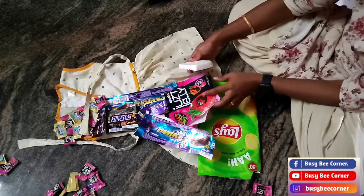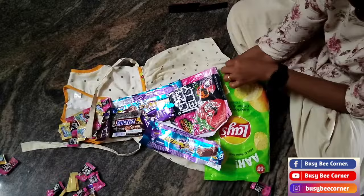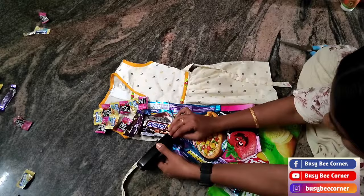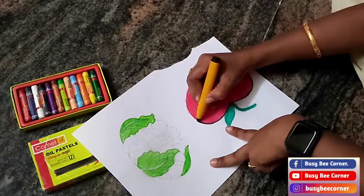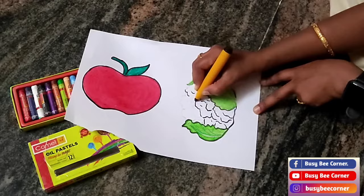At the middle of the dress I use thermacol sheet to staple and press the pin from the back side of the dress. For the other half we have to show healthy food — for that I draw some healthy food drawings and color them using oil pastels, and for the outline I used marker pen.